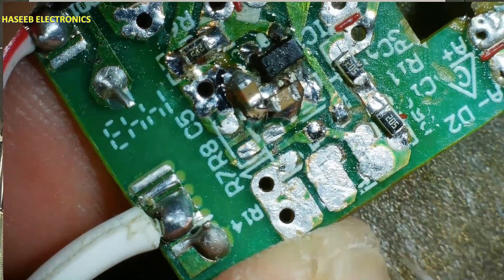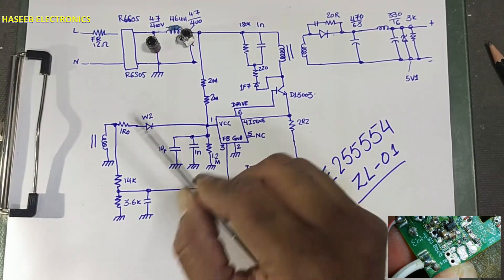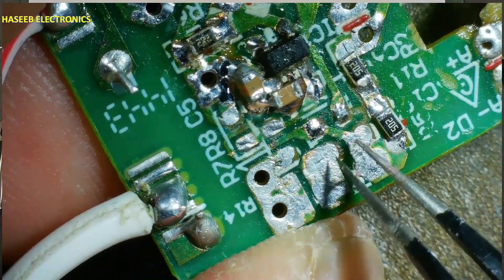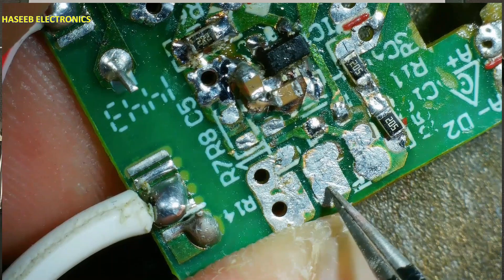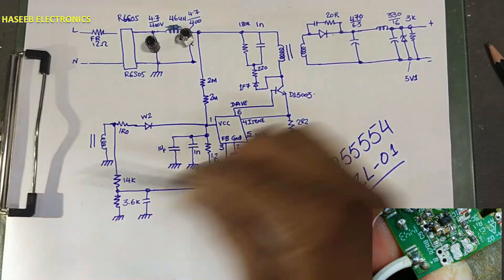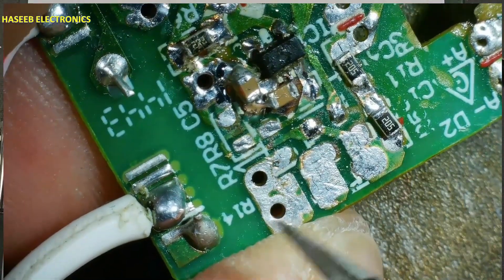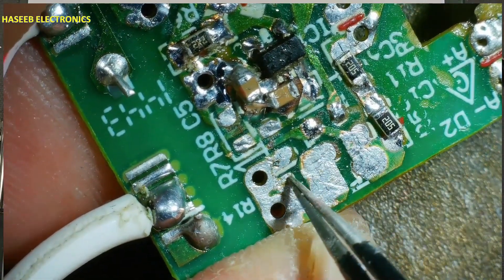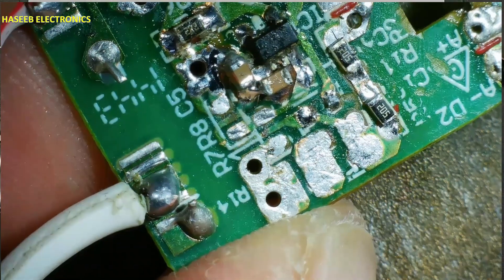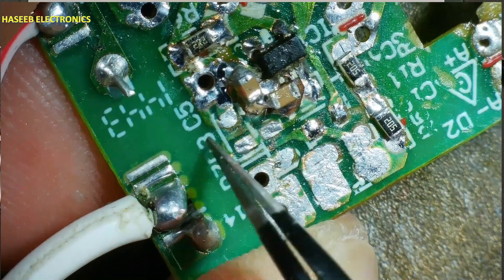From here there is a diode — two resistors and one diode. The diode cathode is connected at this point. We have one capacitor here at this point: diode anode here, cathode here, and in parallel one nanofarad capacitor. Then there is a 1-ohm resistor (R0), and then it is connected to the auxiliary winding at this point.